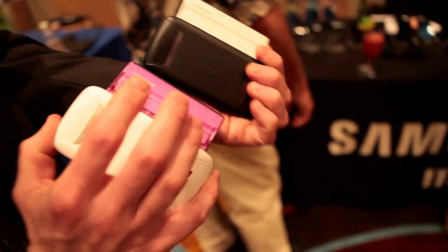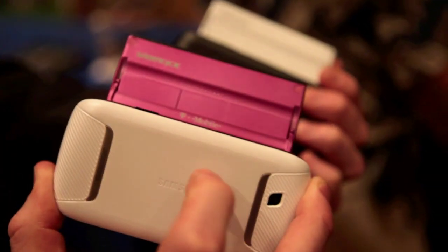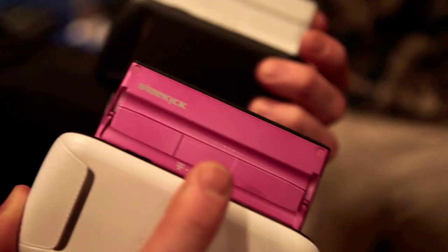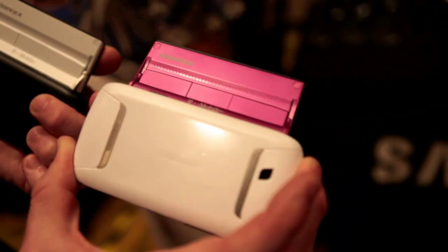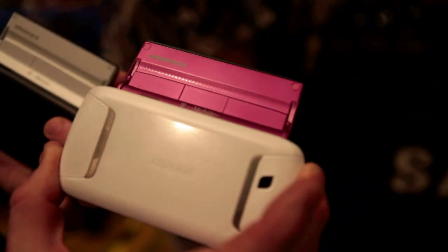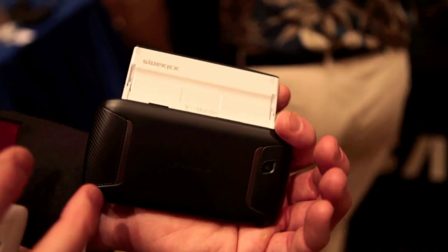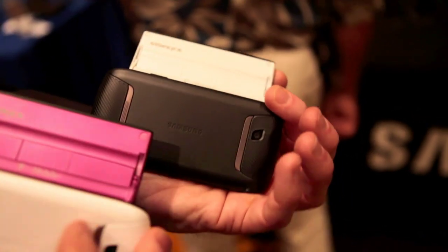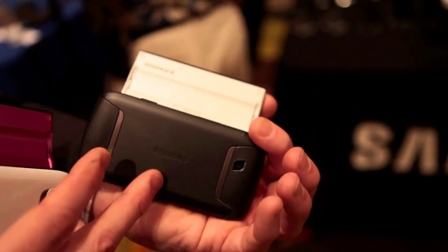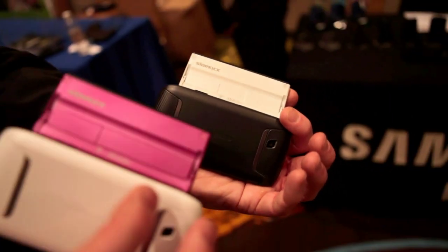On the back is where you see the difference. So you've got one SKU: white back, magenta flip-up, with Sidekick branding, T-Mobile's logo, Samsung's logo. And then on this one, same branding — Sidekick, T-Mobile, Samsung — but a black cover with a white back. The black battery cover is a soft touch, so it has a different feel than the traditional white on the other side.